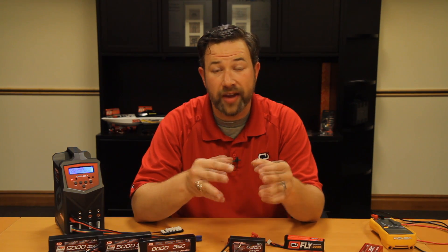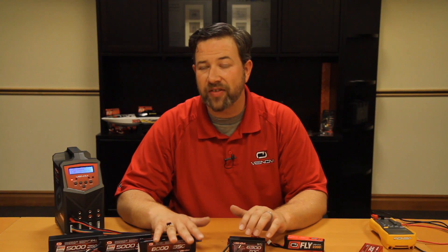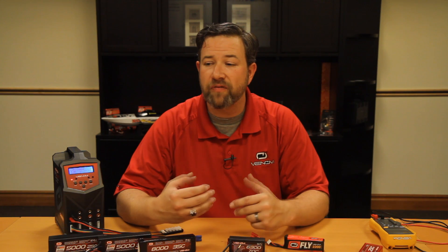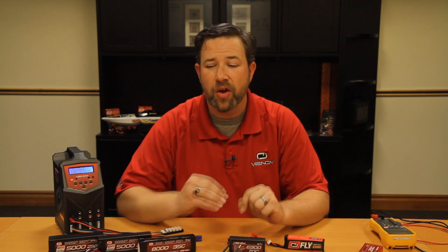Most modern RC vehicles have what they call a LiPo cutoff, generally set at 3.2 volts per cell. When the speed control detects the average voltage is at or below 3.2 volts per cell, it's going to cease operation. You'll find that most commonly in ground vehicles — RC cars, trucks, buggies. When you get into boats, airplanes, and helicopters, these have what's called a soft cutoff, meaning they don't want to leave you stranded. Clearly you can't shut off voltage in a plane mid-air — it'll crash. So they'll reduce the power to about 60% of effective throttle, or you'll get a pulsing signal to indicate it's time to land.